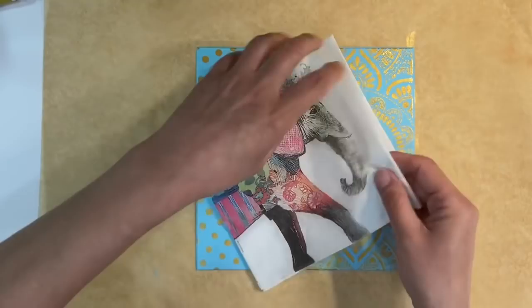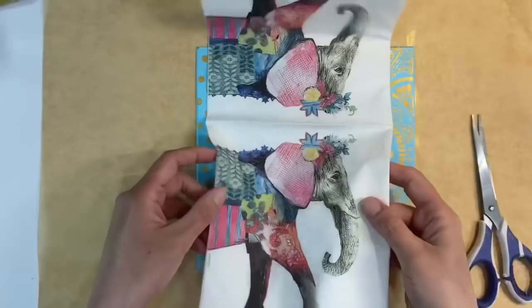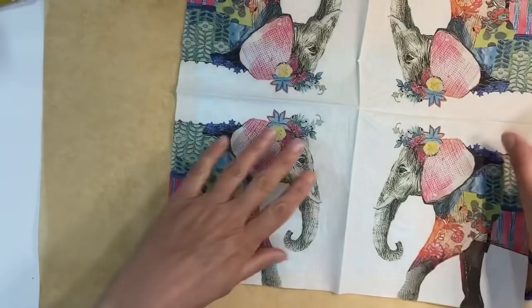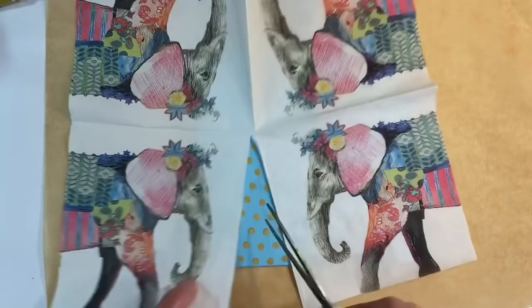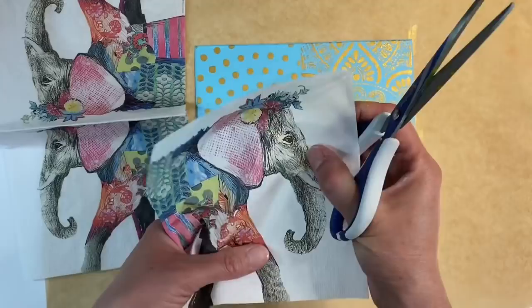I'm going to fussy cut this out because I just want the elephant itself. Before I take the layers apart, it'll be much easier to cut it whole. I want a really nice sharp pair of scissors, and I'm just going to fussy cut around the elephant like so.